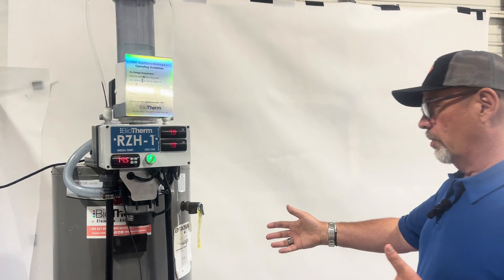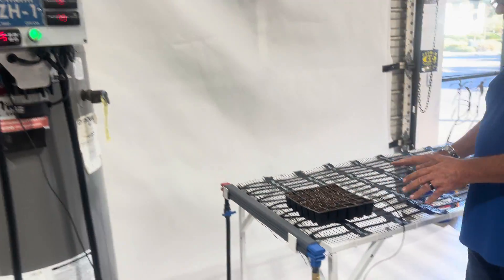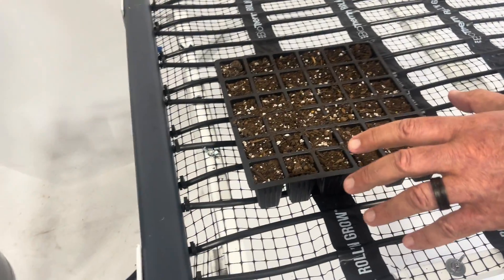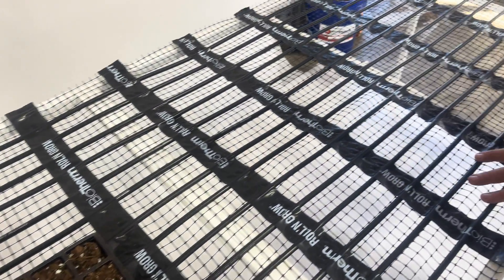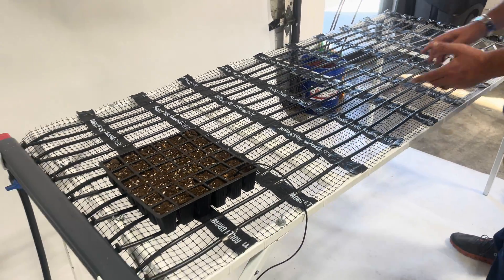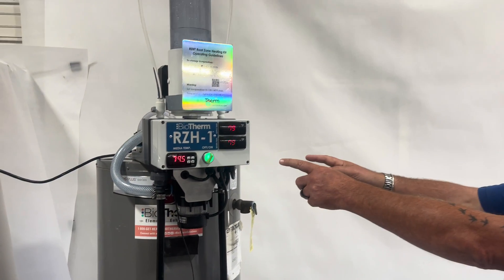All you need to do is let us know the dimensions of your benches or, alternatively, beds, and we will create these mats to match your exact dimensions. You simply roll it out on the growing surface, connect the manifolds, and connect the tubes to the RZH module.